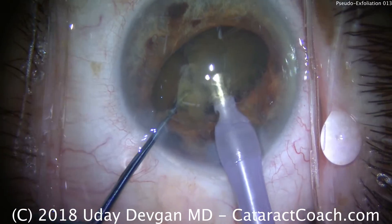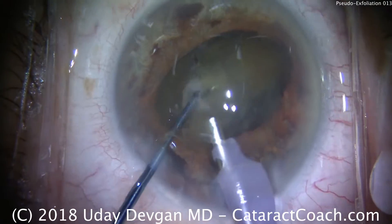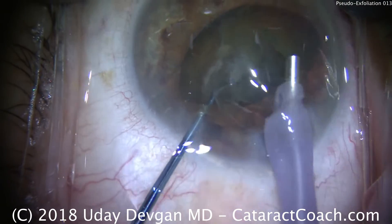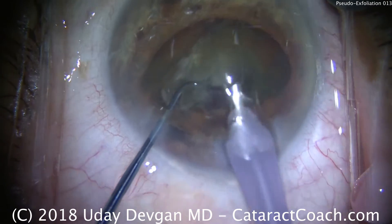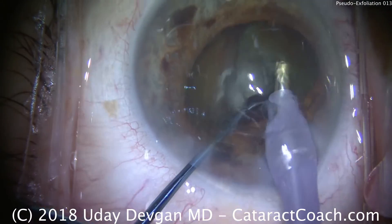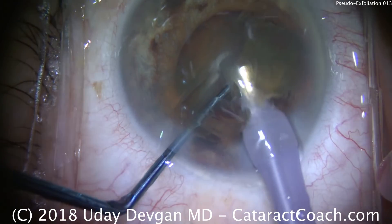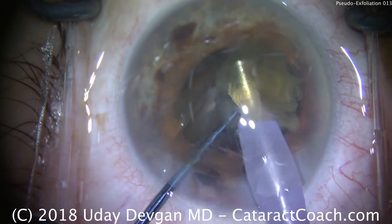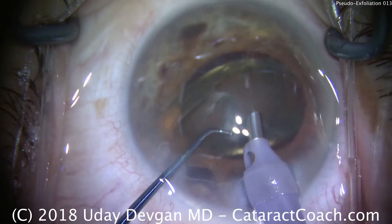We can now get the first half and start to apply phaco energy to emulsify and remove it. We're also going to further sub-chop it. The anterior chamber's a little on the shallow side, so we want to work at the iris plane if we can. We're emulsifying one half of the nucleus — about a quarter gone, and here's the remaining quarter. Remember to use phaco power modulations here to minimize energy. Half the nucleus is out.